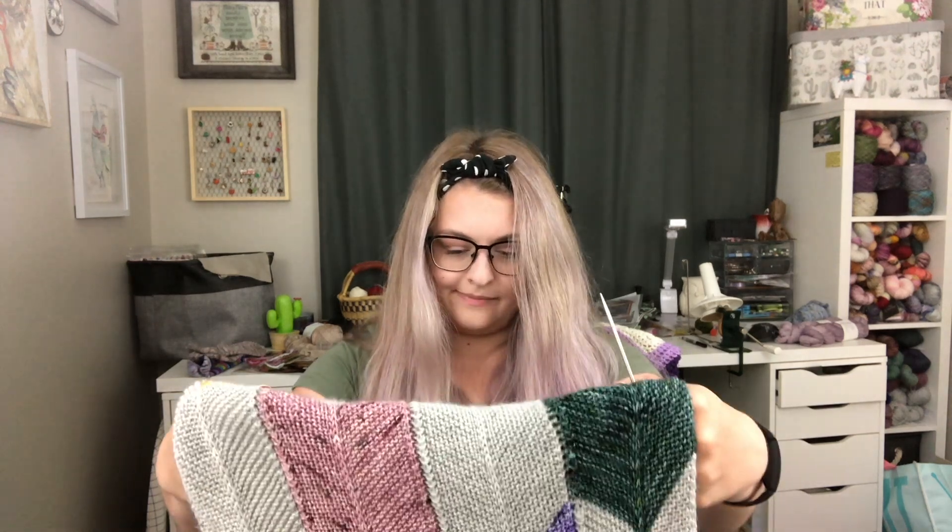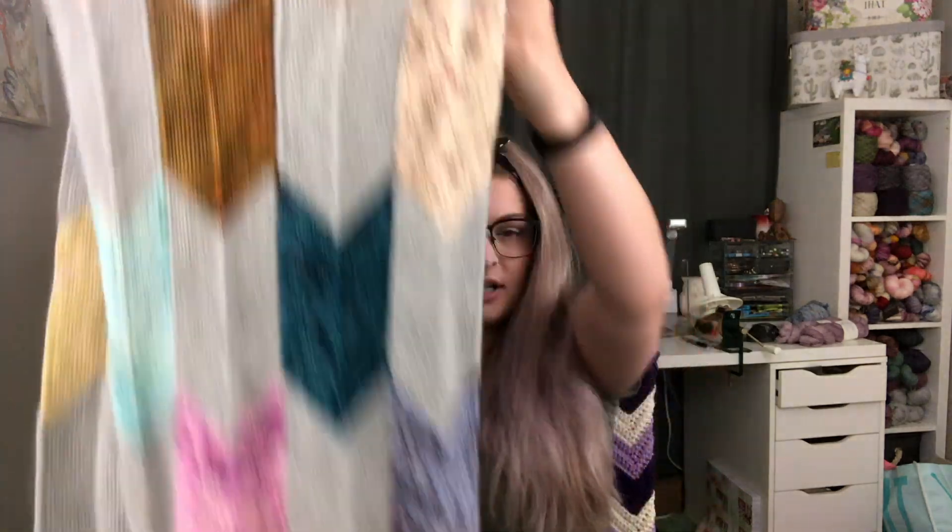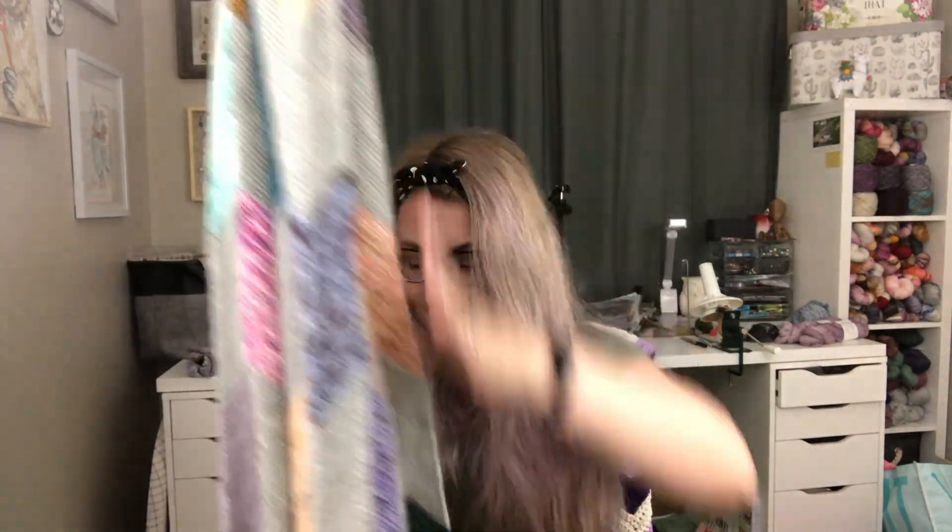I think I have knit the odd shawl with some of these as well. It's such a fun project and such a good palette cleanser. When I am feeling a lack of inspiration, this is what I end up going to.